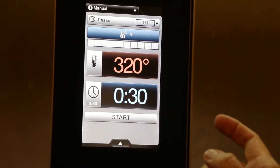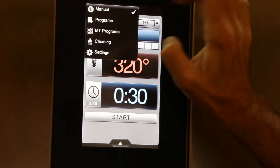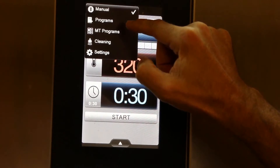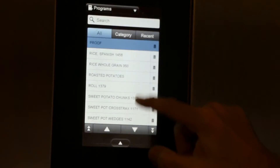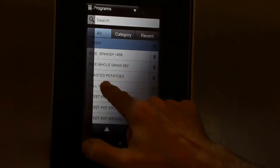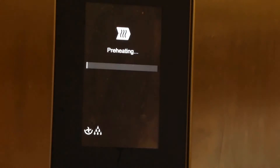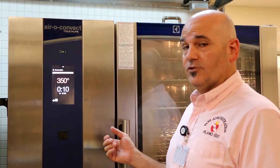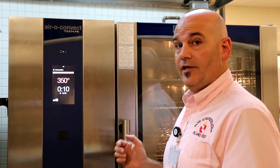To set the Electrolux to bake the rolls, press manual, then programs, and select rolls. Click start. Our Electrolux oven is ready to go, so we're going to go ahead and put in the rolls and we'll see how they look when they're done.